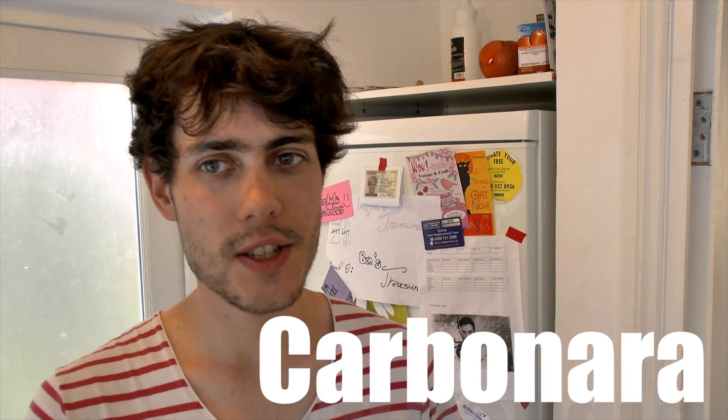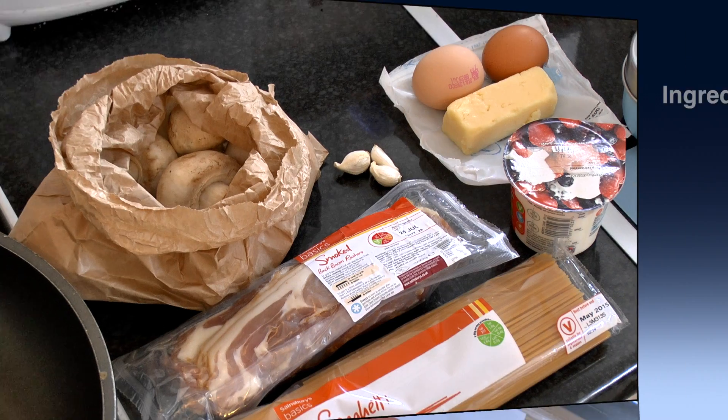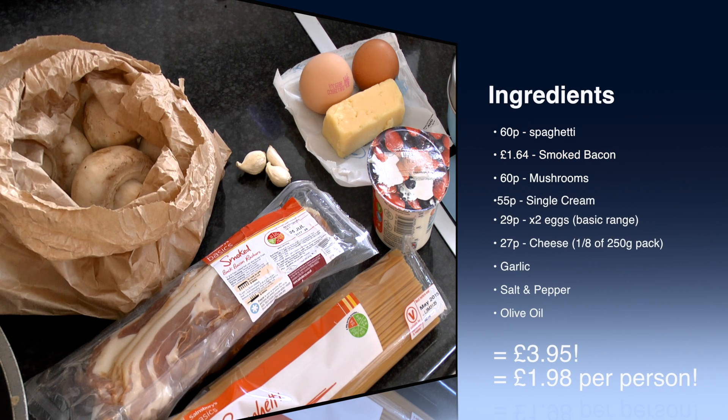I already had a couple of eggs and some cheese — I'll show you those ingredients in a minute. The thing we're cooking today is a simple carbonara. It's a recipe that another student from Kingston gave me; she's Italian so hopefully it should be sort of authentic, although I'm using cheddar cheese rather than a hard cheese like parmesan because that wasn't really in my budget. So yeah, let's start cooking. I've got mushrooms, streaky bacon, spaghetti, single cream, a couple of eggs — we're just using the egg yolks — a little bit of cheese, and some garlic. You don't have to add the garlic but I quite like it as it gives a bit of flavour.